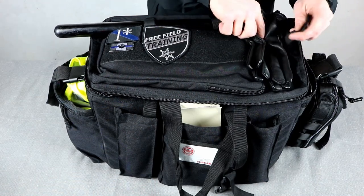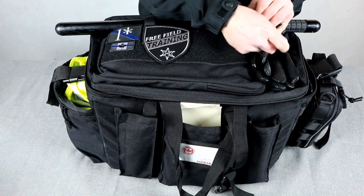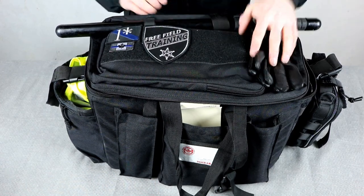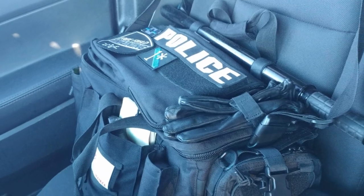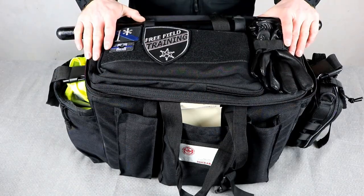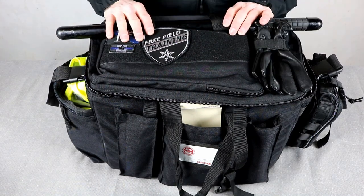The gloves attach through a little Velcro strap on the bag. Sitting in the car on this side of the bag, it's easy to grab ahold of them and get them off. I don't have to stuff them in pockets when I'm getting ready for work. They can stay in the bag, stay in the car, stay in the trunk, and I know I'm always going to have them there.